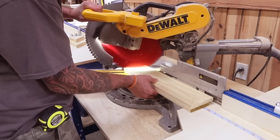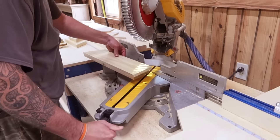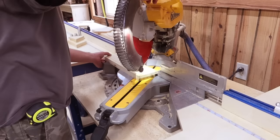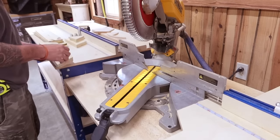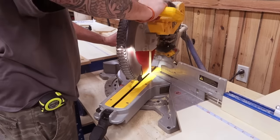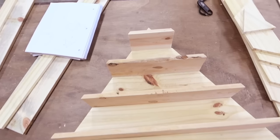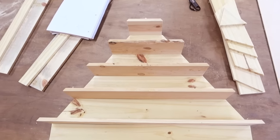Parts A through F are going to be the fronts and the backs of the bird house, so there'll be two of each. All I'm doing here is putting a 35 degree angle on parts B through F, and the measurements in the description are going to be tip to tip. We're also going to put that same 35 degree angle on divider parts I through M — again, tip to tip measurements. I've laid out the backs and the dividers so you can already see the shape of the bird house.